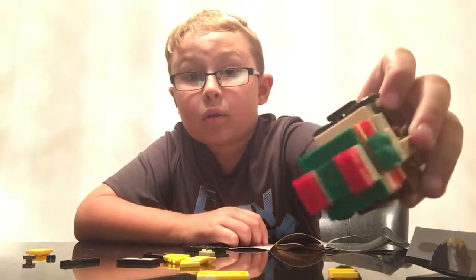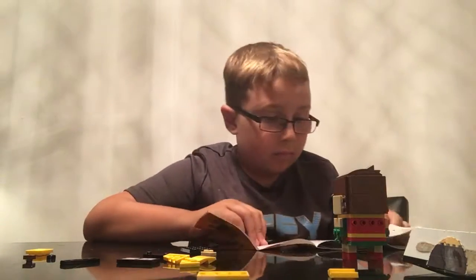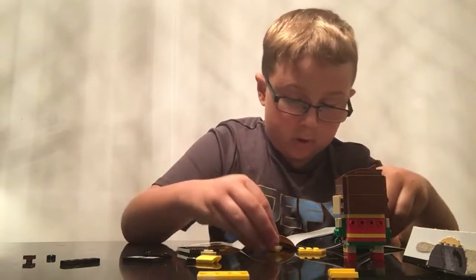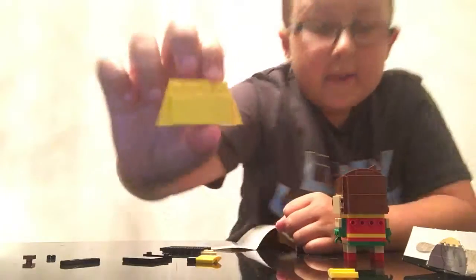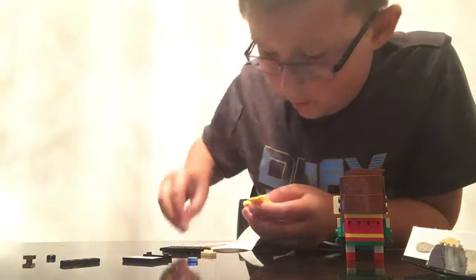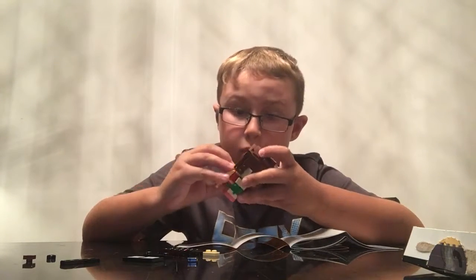So now you have that. You should have that now. Look at Robin! And now you put these two together. And that. This — and then it looks like that. Put this thing, put two of them on there so it covers those, hanging off. And then put it on his back. Now it's hanging off his back.